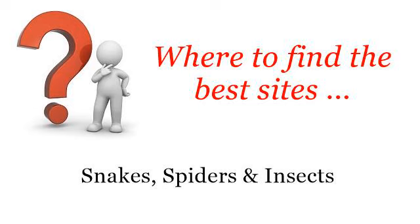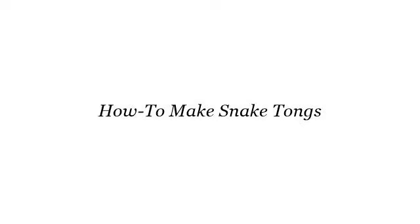Where to find the best sites about snakes, spiders and insects. Howdy! Here you will find where to solve your questions about how to make snake tongs. These selected resources on the web might help you.